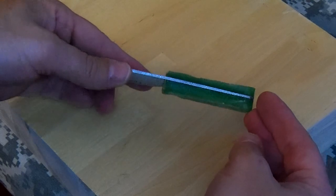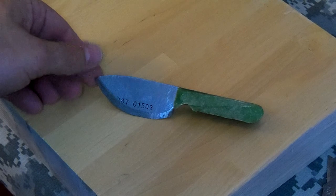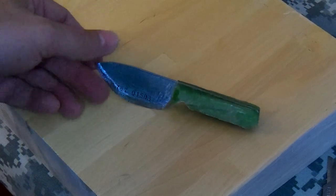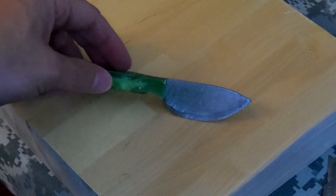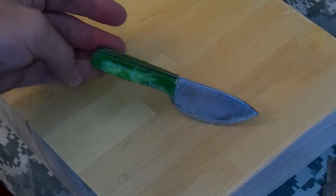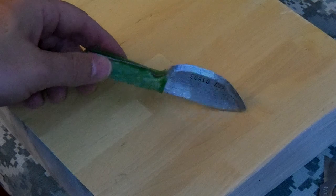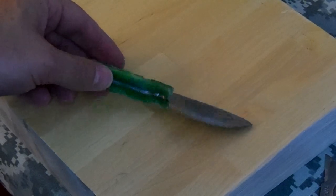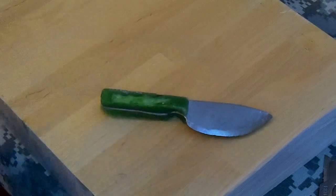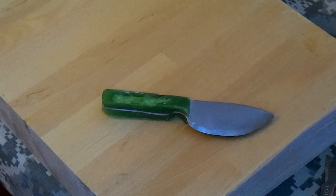Hard enough to sand tomorrow — I can sand that handle down and then start working on the blade a little bit more. I'm going to polish the blade up and get it to the point that it's semi shiny, and then I'm going to do a patina on the blade. When I'm done we'll sharpen it up, so see you next time.